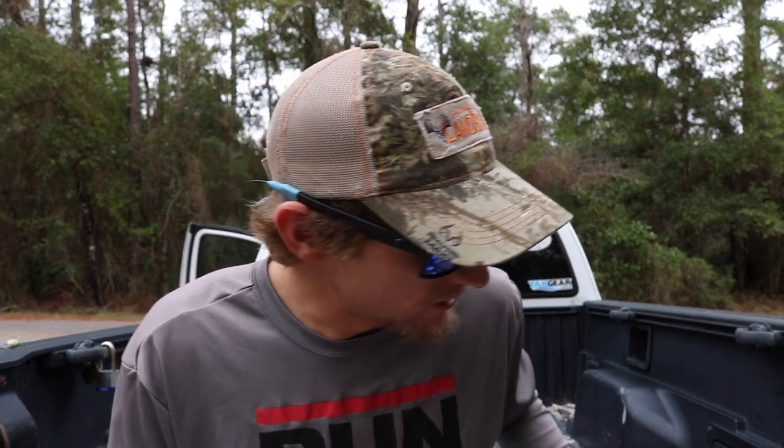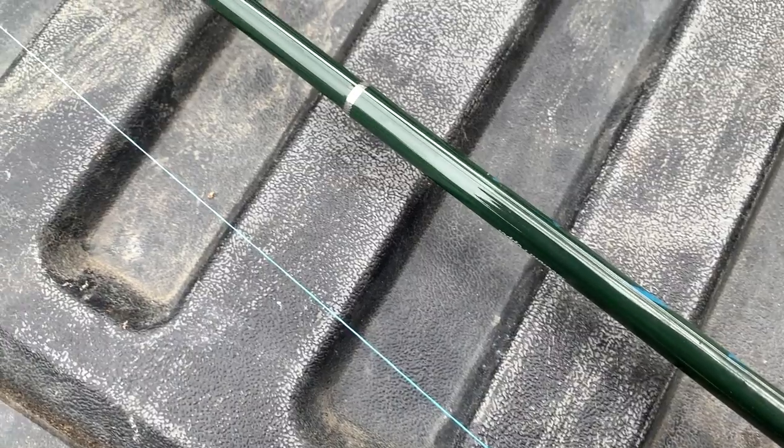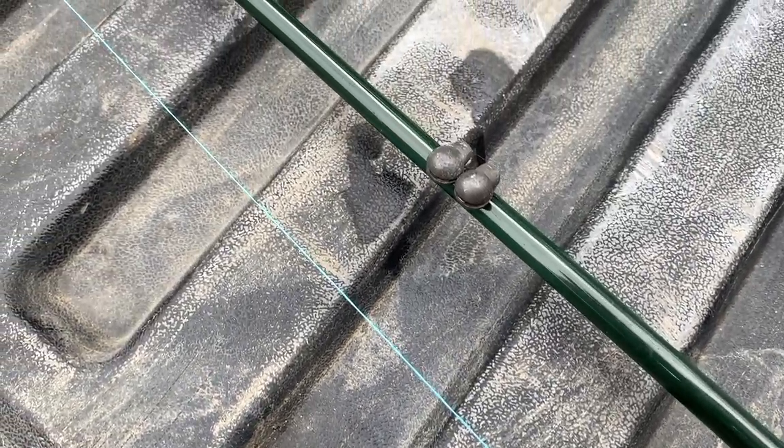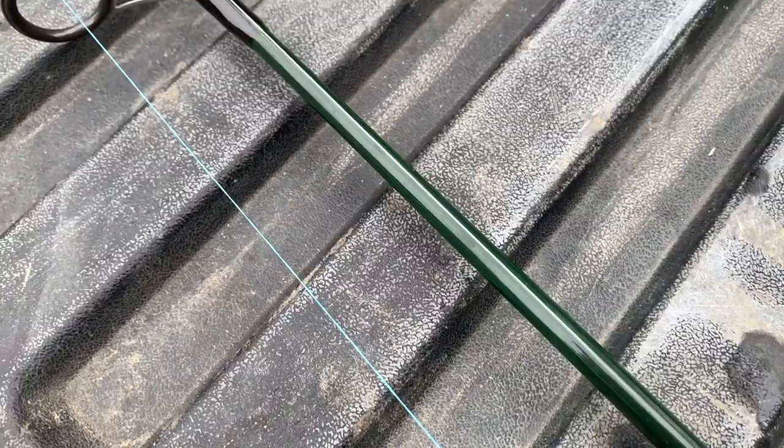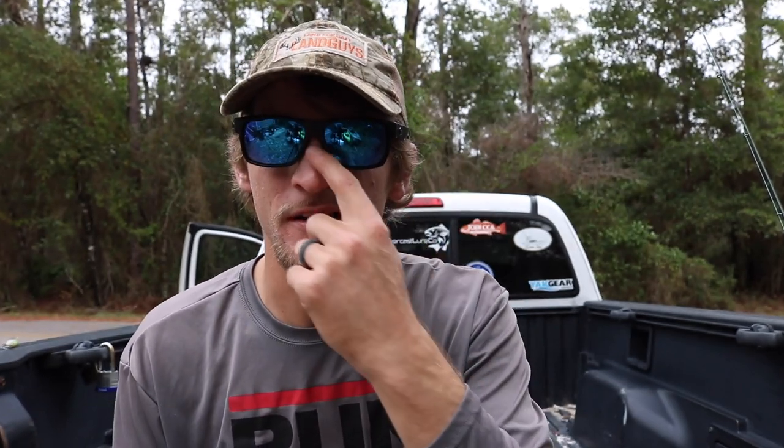Once you get it all tied up, this is what it should look like — you can see it here on my rod. Like I said, it's about 12 to 18 inches of 15 pound fluorocarbon, a number six Owner circle hook, and a couple of number two split shots. Super simple rig.